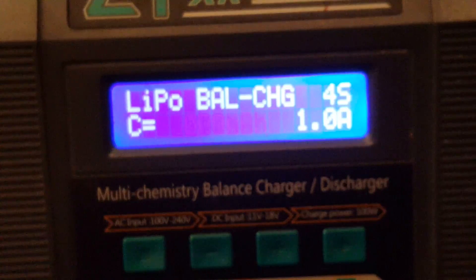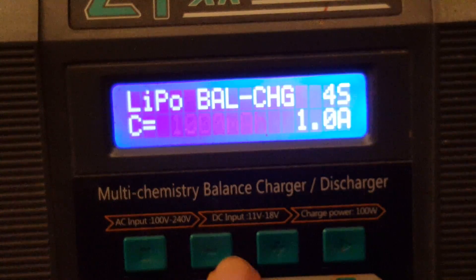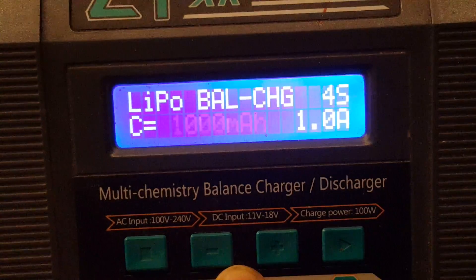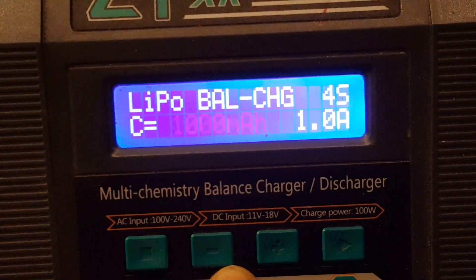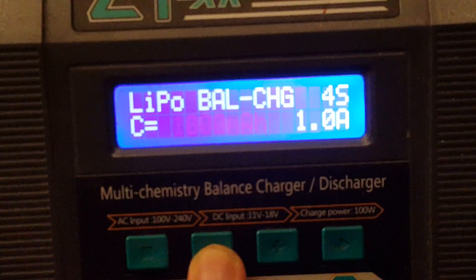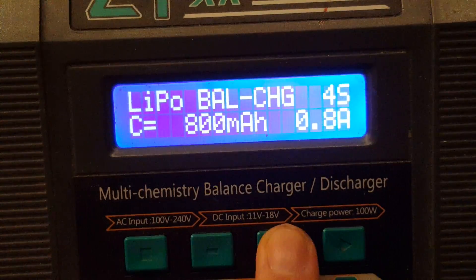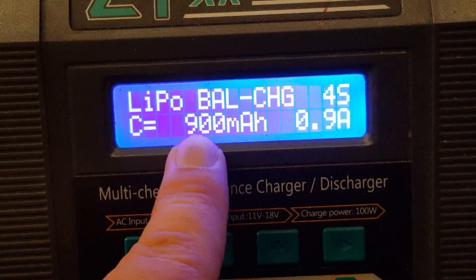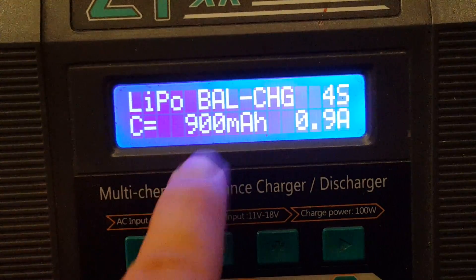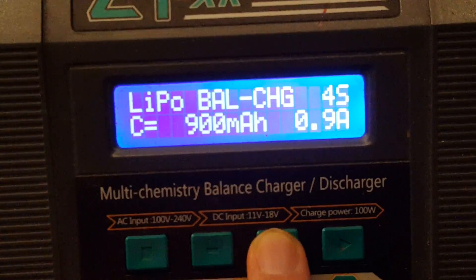The second thing is the capacity — this is the amount of mAh in your LiPo. Again, use the two middle buttons to set the amount. If your battery has an amount that you can't set exactly, just pick the next option up. For example, if you have a battery of 850 mAh but can only choose between 800 or 900, you should use 900. My battery is 1300 mAh, so I'll set that.